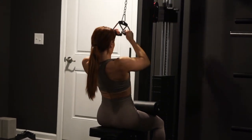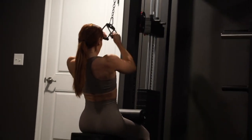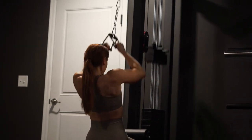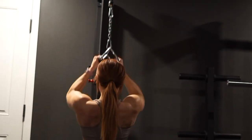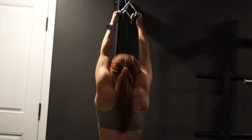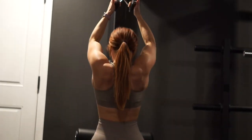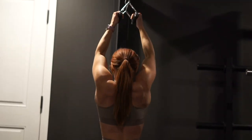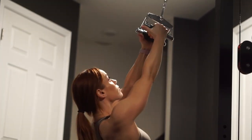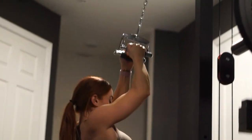We're back to really hitting those lats with a close grip pull down. We're pulling the weight down to the chest area and I like to pause briefly before slowly releasing the weight, focusing on that squeeze during that short pause. As we slowly release back up, we focus on the stretch, arching the back slightly while keeping the core braced the entire time.